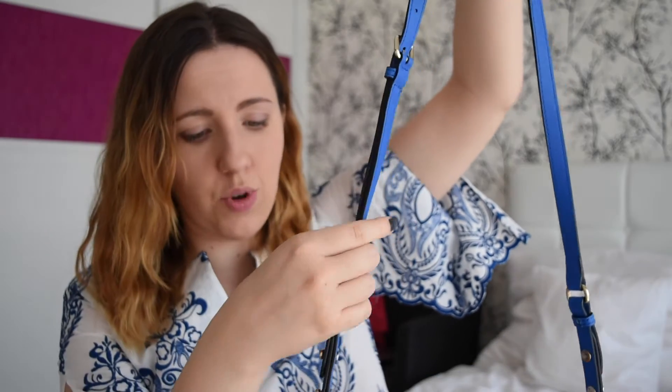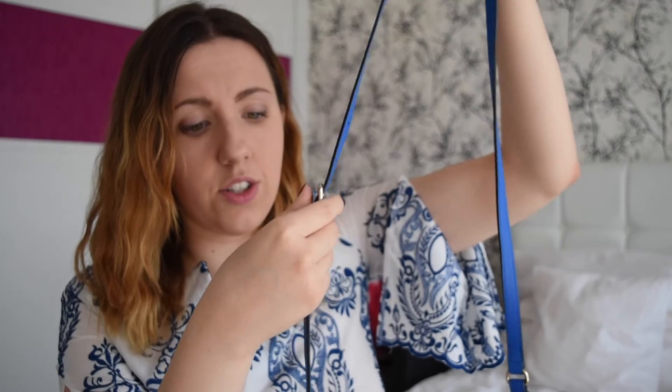No scratches, no indentations or anything. Another great thing about this bag is the strap. The strap is quite long and it's adjustable — there are quite a lot of holes to choose from. I will insert some close-up shots. So it doesn't really matter what height you are; you can easily adjust it to the length that suits you best, which is always great with bags.